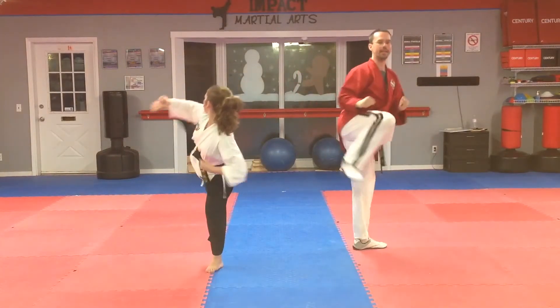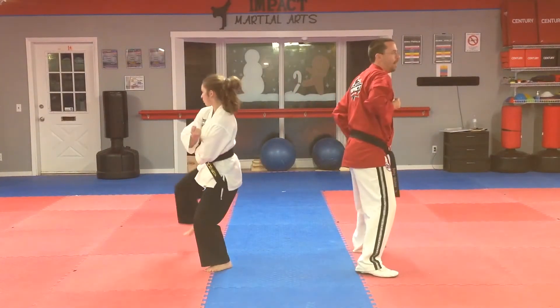Then you're going to lift your knee up, hook kick, land in the back stance, back elbow.